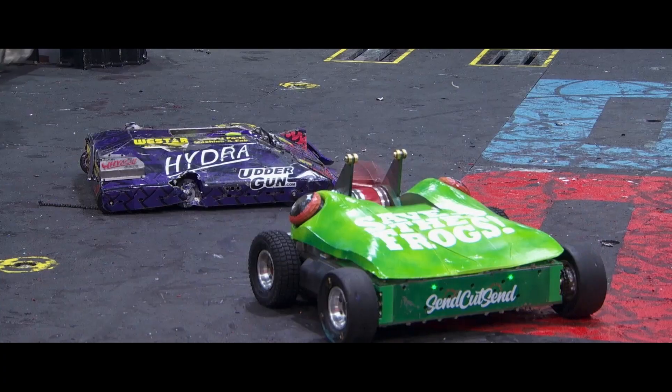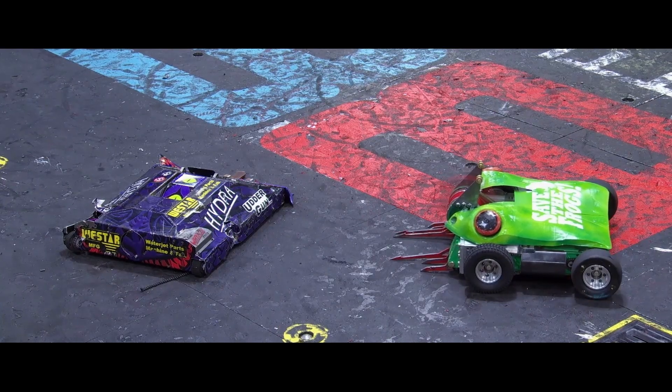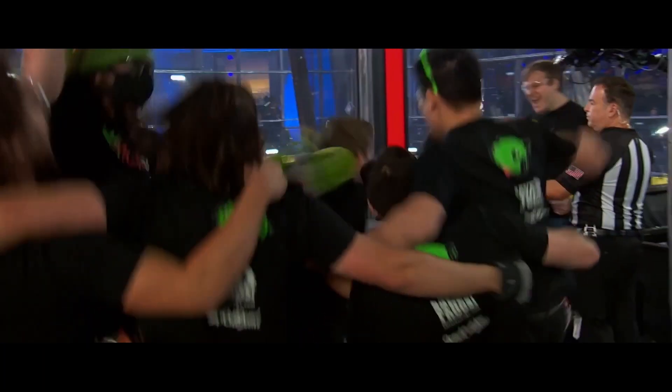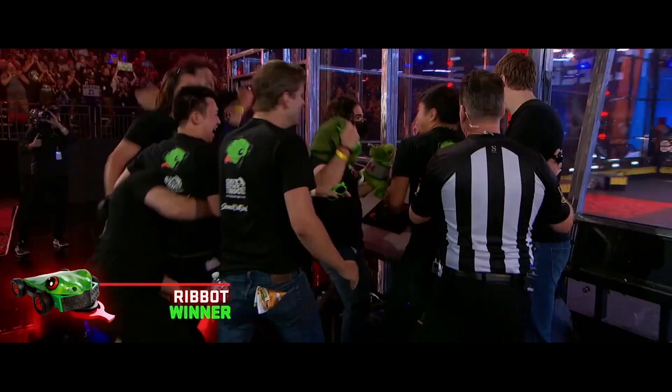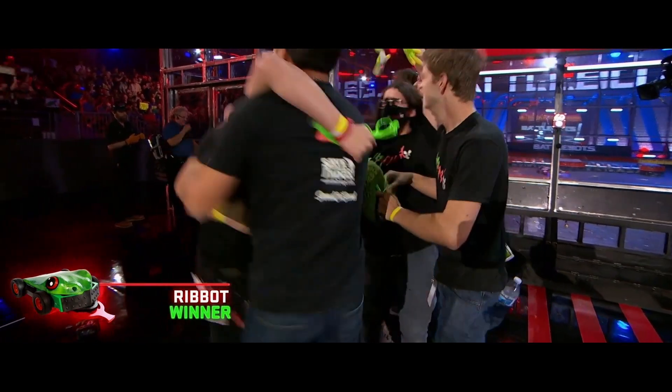A precise Ribbot is going to end up moving on to the semi-finals and avenge last season's playoff loss! I think the opportunity to get revenge on robots that had previously knocked us out was kind of just luck that it happened to play out that way, but it was great to have that chance to prove that our robot is better than every iteration we had brought prior.